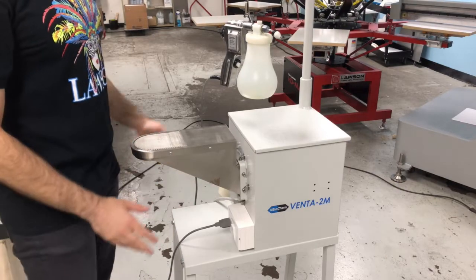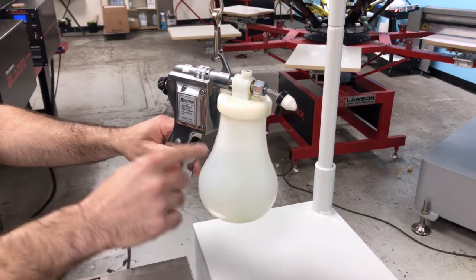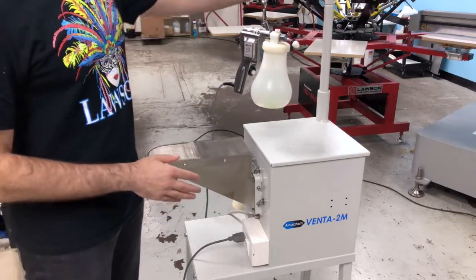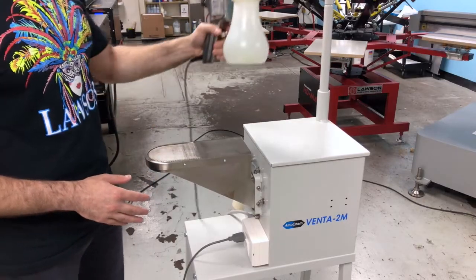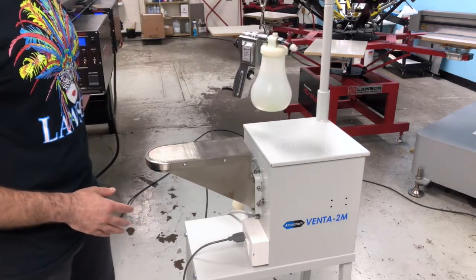For the gun and stand, you can adjust the spray width here. You adjust the pressure with this knob. On the stand itself, you have an adjustable spray holder. It has this nice auto balance so you can put the gun on there, not having to put it down and pick it up and worry about dropping it and breaking it.